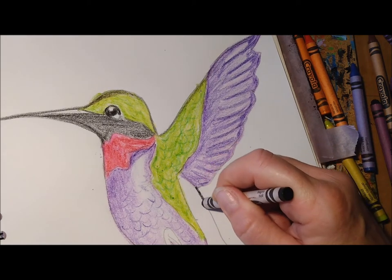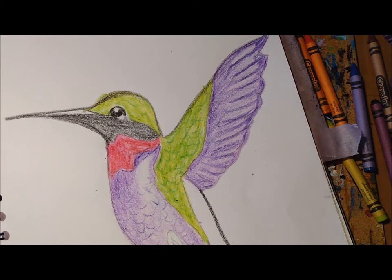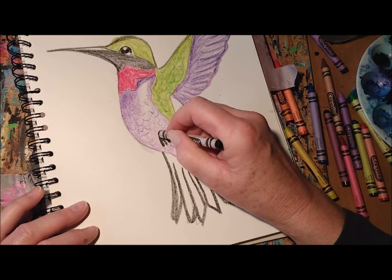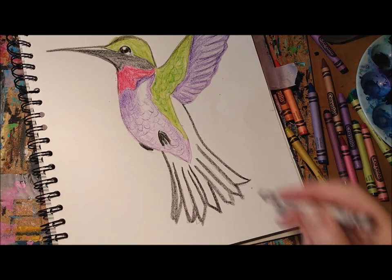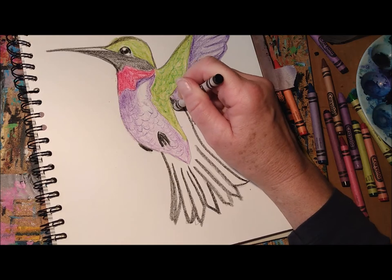Take your black down to the tail feathers and let's outline them and the feet. I'm going to give them maybe just three toes that we can see on one foot, and just a little bit of black on the other because we can't really see it. Then let's color the back in darkly and heavily.